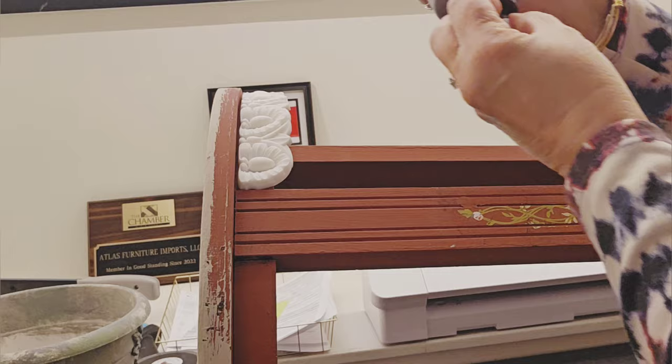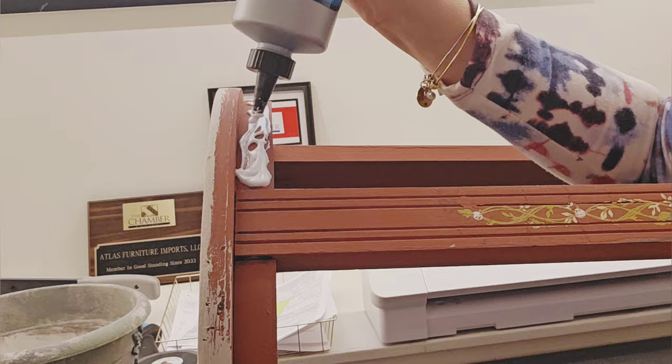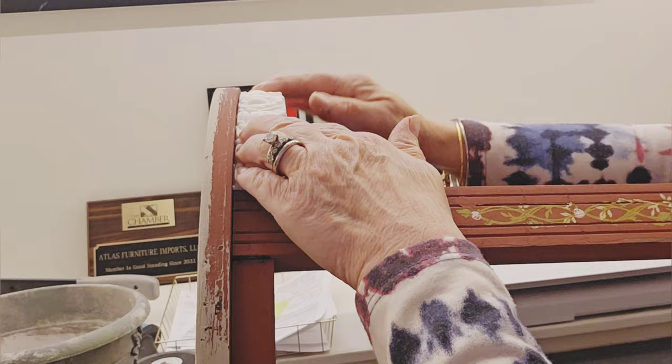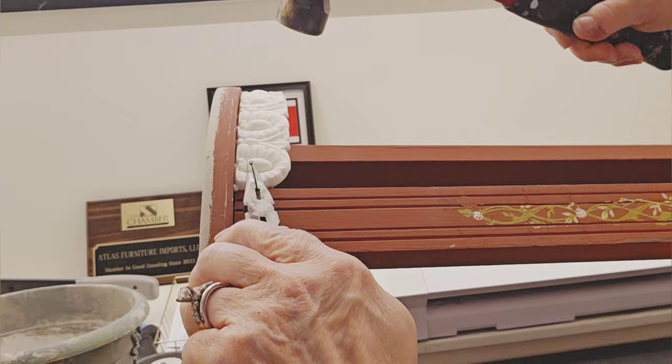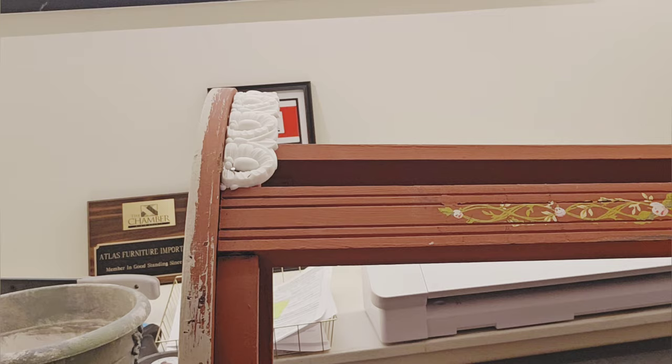Once out of the mold you can see it's flexible enough to go around that curve. I'm taking some Titebond Quick and Thick wood glue and putting it directly on the table. I'll also reinforce it with brad nails. I use jewelry pliers to hold the tiny nails so I can get them pounded in, then come back with a nail set to disguise them.